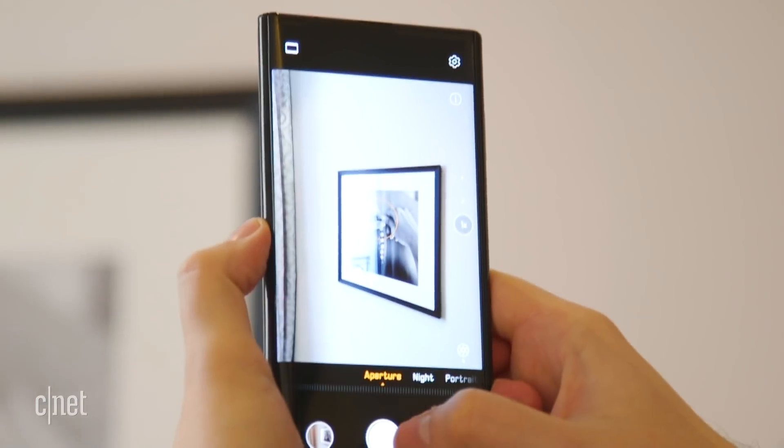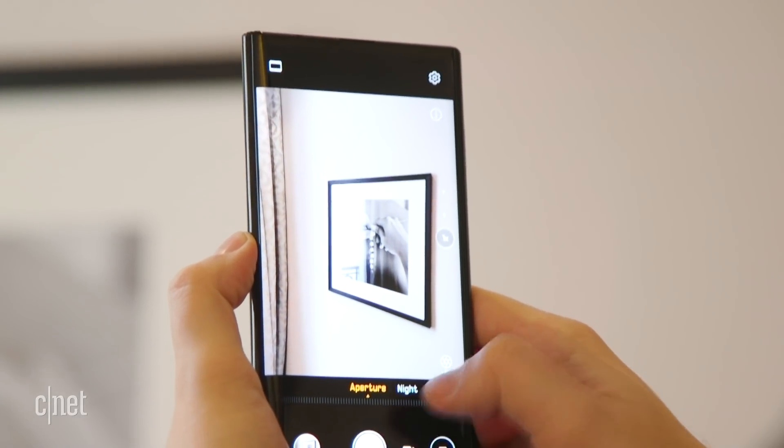I am finally getting to spend the whole day with Huawei's folding Mate X and as a photographer for CNET, one of the things I'm most interested in is how well this thing takes photos. So I'm gonna hit the streets of Paris and find out.